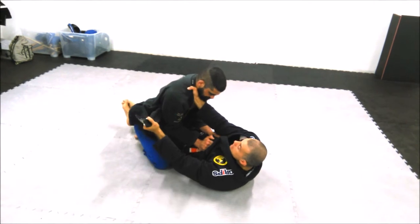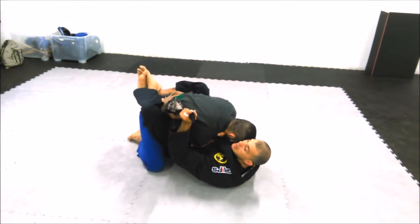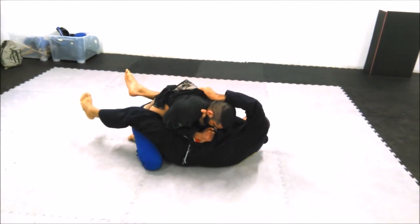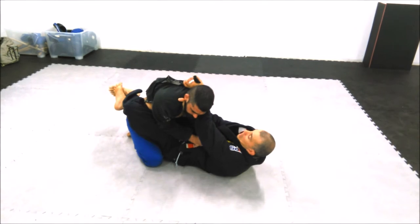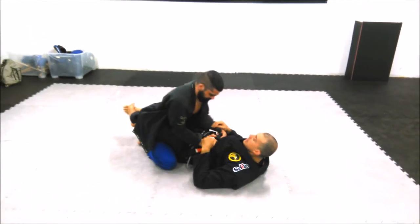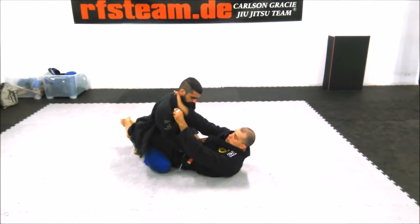I will break him down with my hand and my legs. As soon as I feel him down, I will move to the other side. I will not be able to take the other hand.